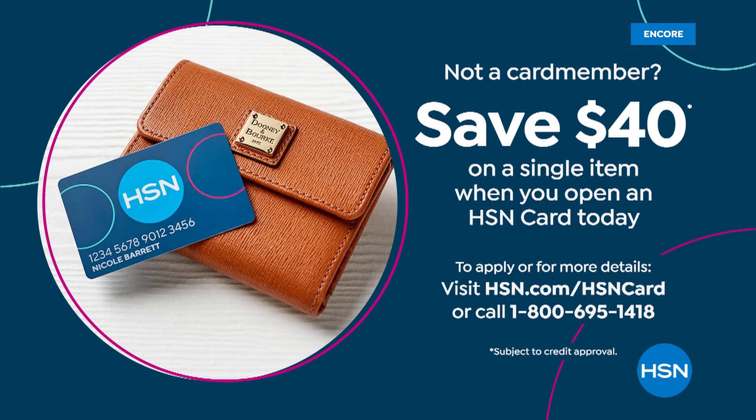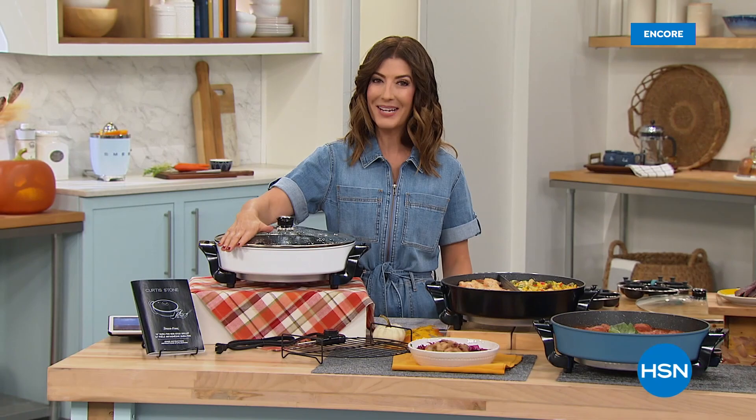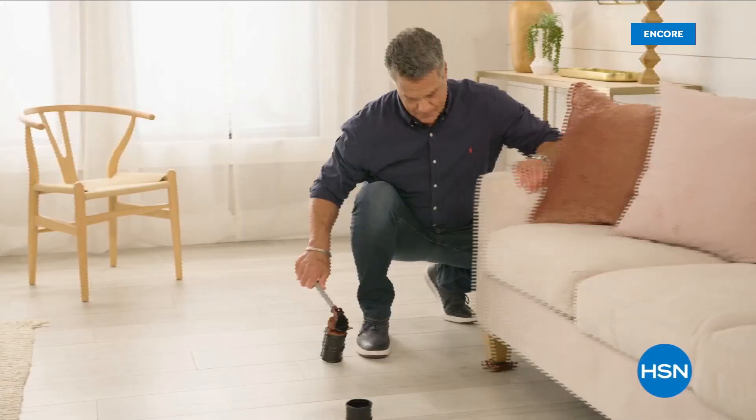We'll do it again in about 30 minutes — we've got a great cookware set coming up. If you're not an HSN card member, we can take care of you — get instantly approved over the phone or online, make your first purchase and you'll get $40 off. Brand new today, it is our Black Friday kickstart weekend — everything's on five flex payments. Have some fun; it's all about having the right tool for the right job.